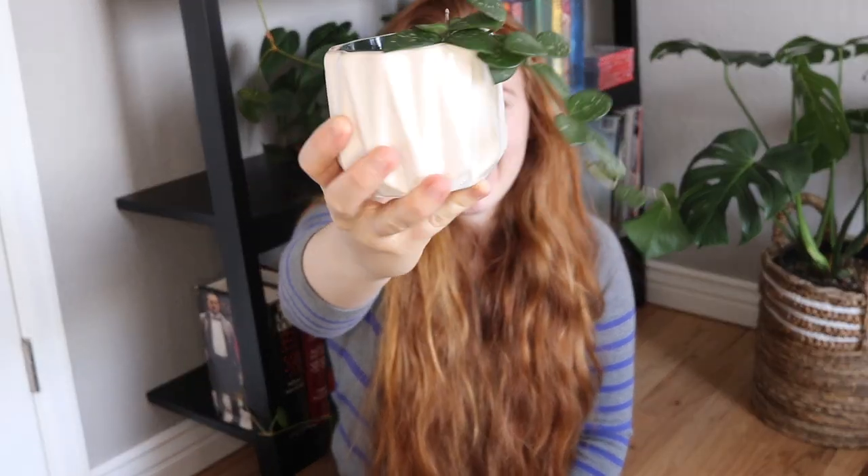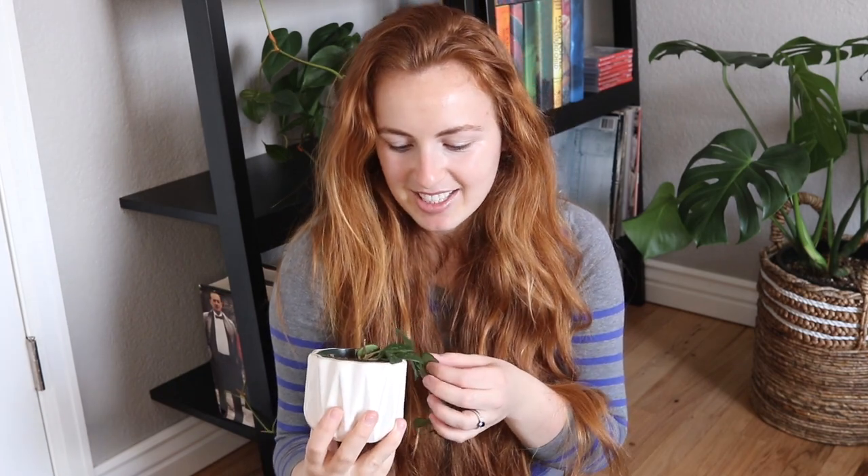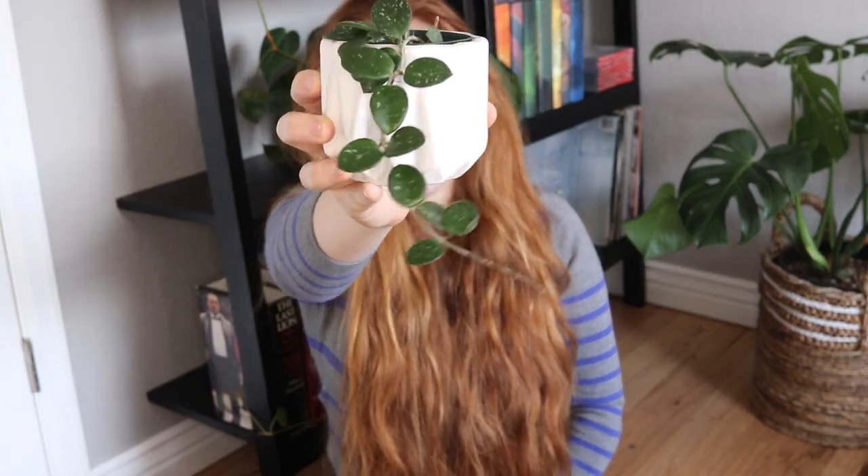Next up we have this gorgeous little lady — this is Hoya Mathildae and it's just dainty. The little leaves are very similar to the Abovada, except these are way, way smaller. They're about the size of a thumbnail, and I'm very excited about this. I originally got it from a woman on Facebook and it's about to give me some new growth right there, so I'm stoked.